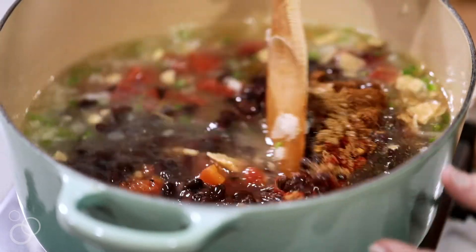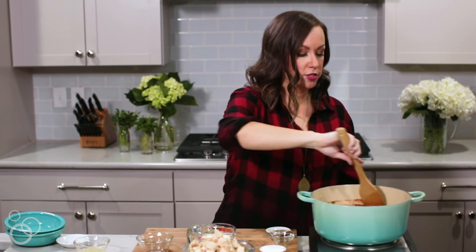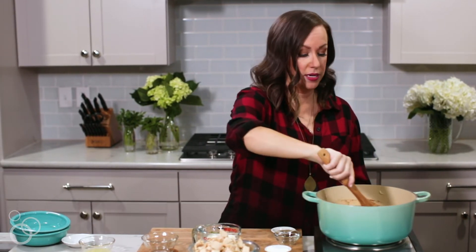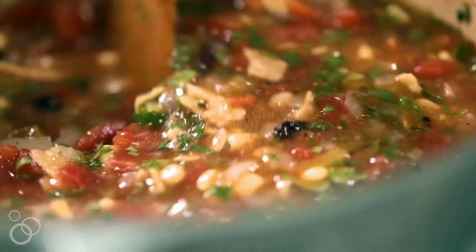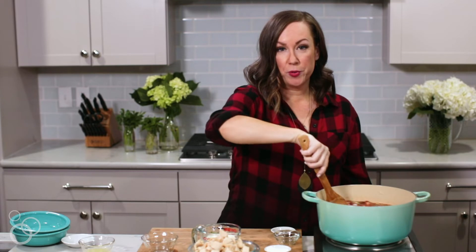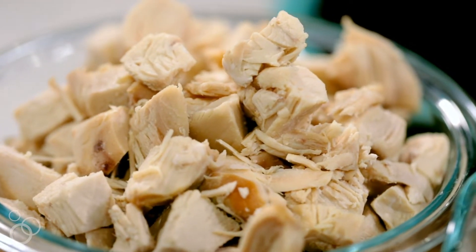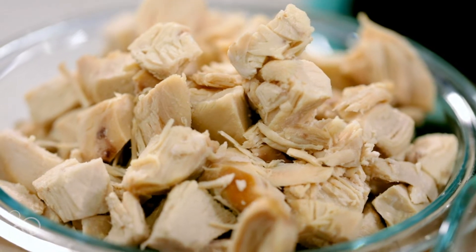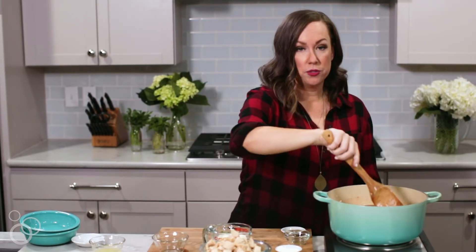Give that a nice stir. This is the point where, if you are going to use uncooked chicken, you would put your chicken breasts right in the liquid — it could stew and cook right into the soup. For about 20 minutes you would simmer it, then take the chicken out, shred it with forks, and put it back in. We're going to use rotisserie chicken that was already cooked from the store, that we just took off the bone and shredded ourselves, so we can skip that step.